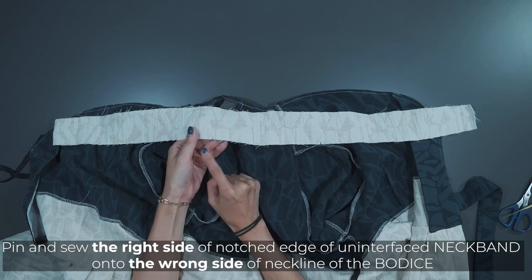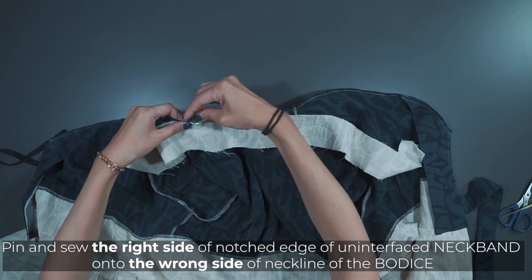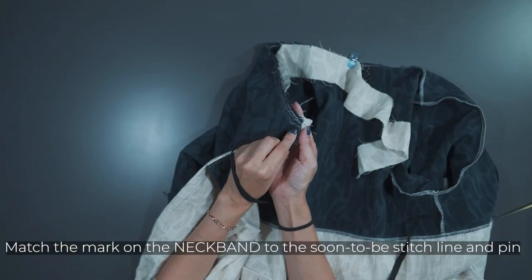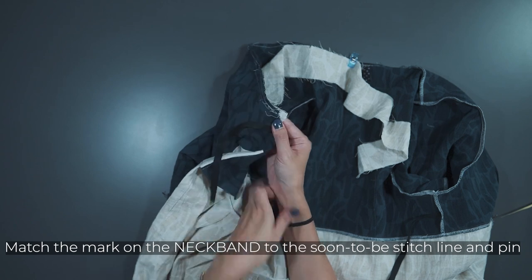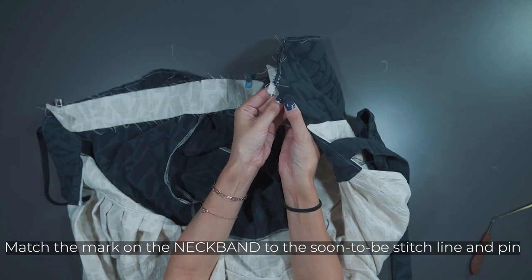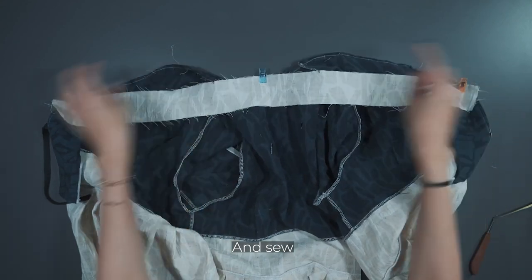Pin and sew the right side of the notched edge of the uninterfaced neckband piece onto the wrong side of the neckline of the bodice. Align the mark on the neckband with the upcoming stitch line. Pin it and sew.